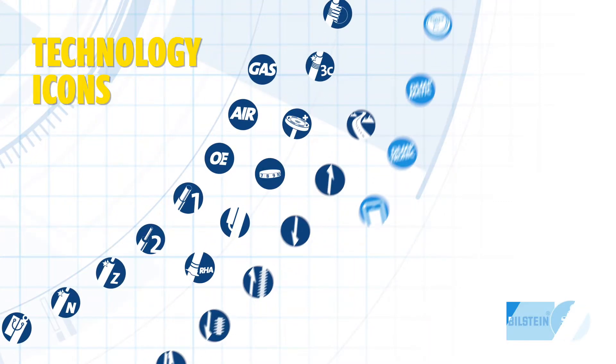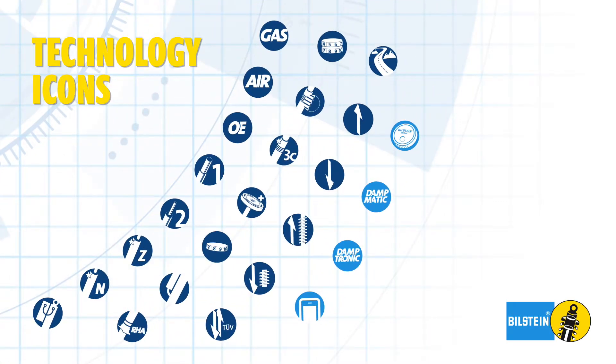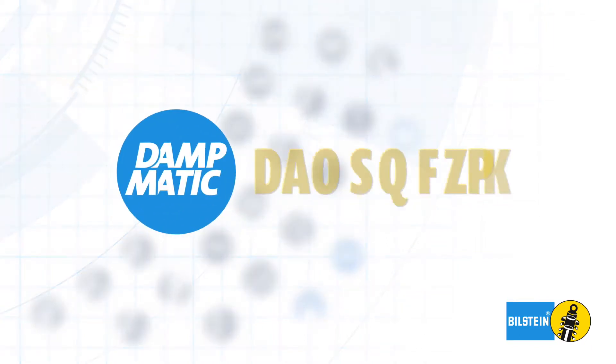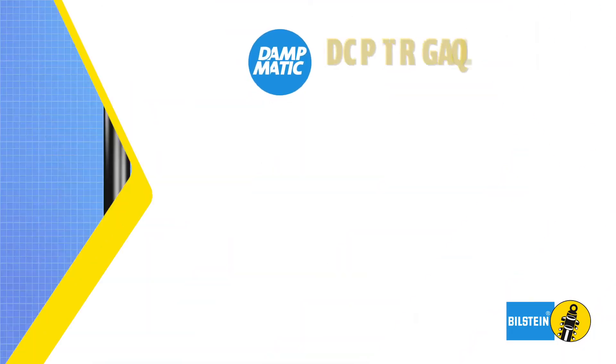Each Bilstein icon represents technologies featured in our line of shock absorbers. The Bilstein Dampmatic icon represents the ideal OE replacement for Dampmatic equipped Mercedes-Benz vehicles.